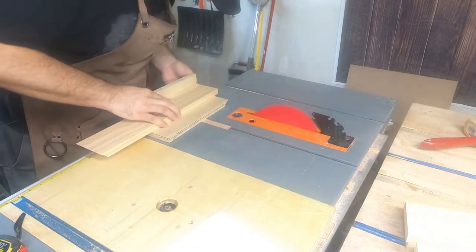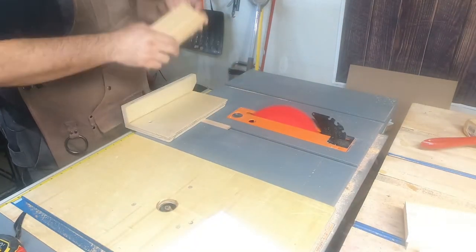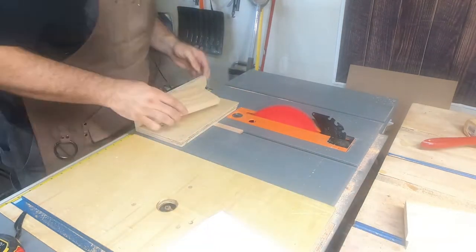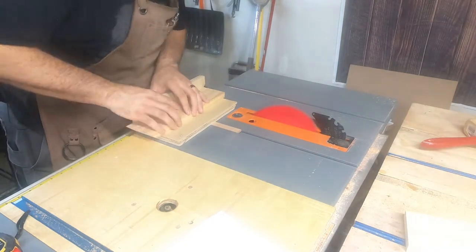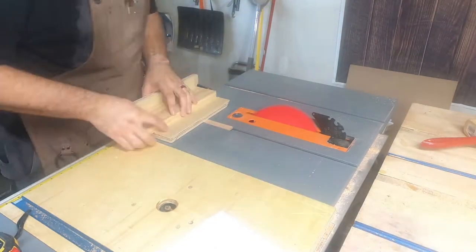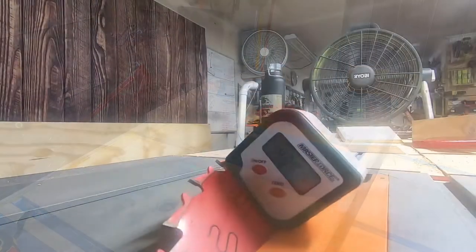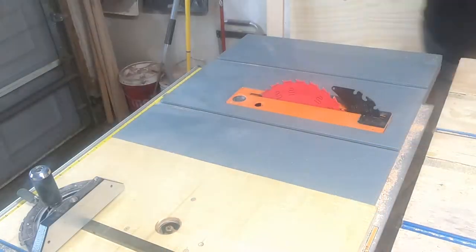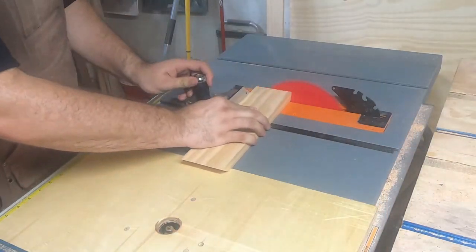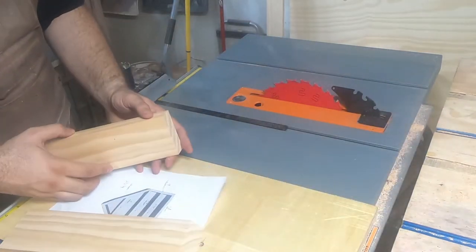I've set the bevel to 45 degrees, and I'm cutting the proper boards with that angle for the 90-degree miter. Next, I set the bevel to 67.5 degrees, and now I can cut the angles on the remaining pieces that will create the 135-degree angle.